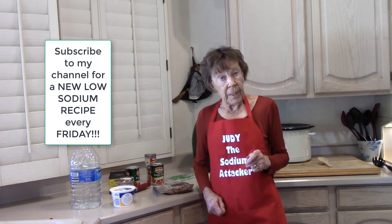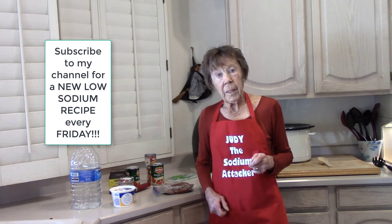It is 65 degrees in Phoenix today — a good day to make chili.